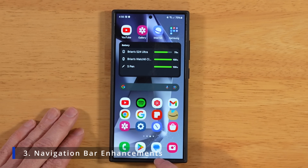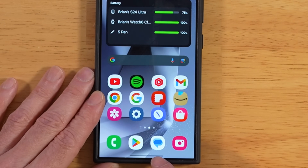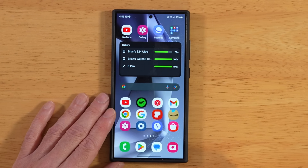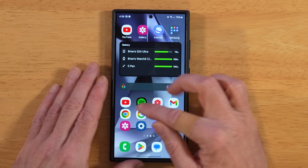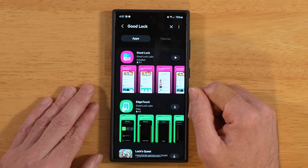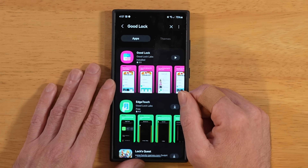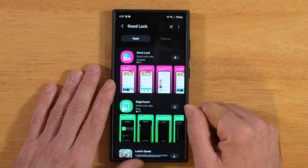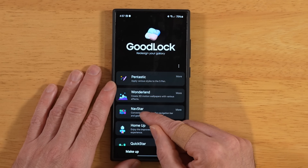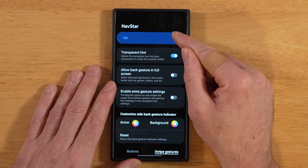For this next tip — and we may have covered this before — let's learn how to get rid of the navigation gesture hint bar and also how to go back to the old three-button navigation if you don't like One UI 6.1's new nav setting. Head to the Samsung Galaxy Store and search for and install Samsung's Good Lock. It's a free customization app with modules to fine-tune your S24 Ultra. Once Good Lock is running, open NavStar — it'll prompt you to download it if needed. Once installed, go in and turn NavStar on.